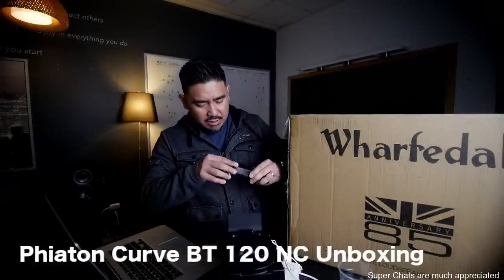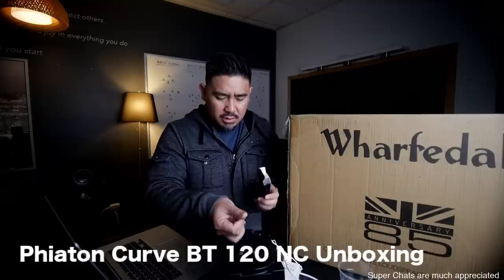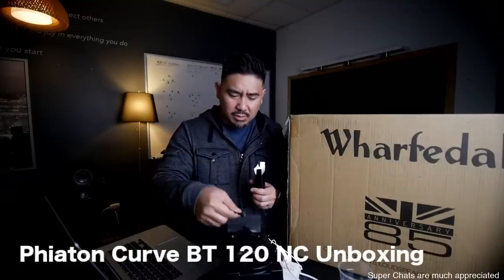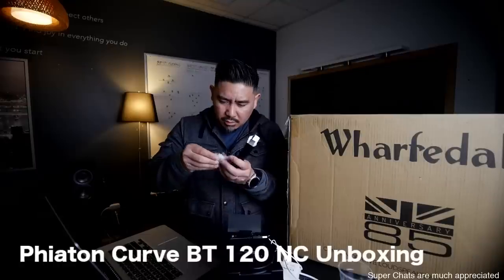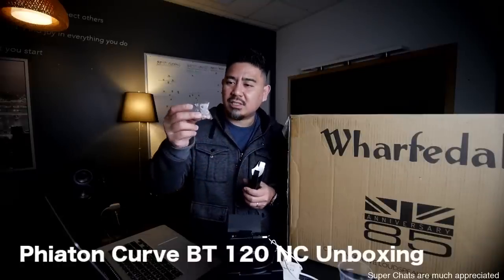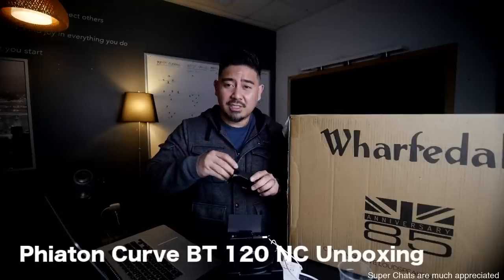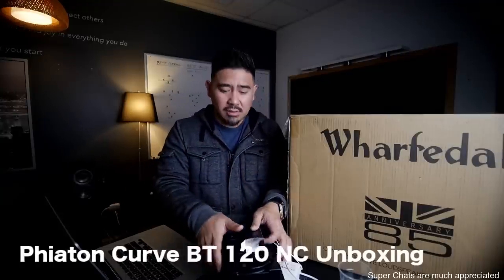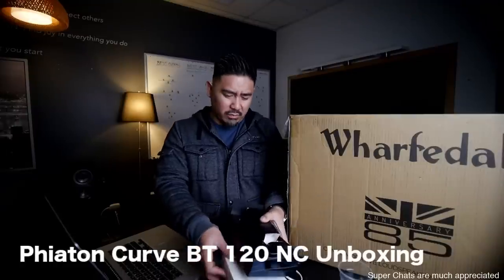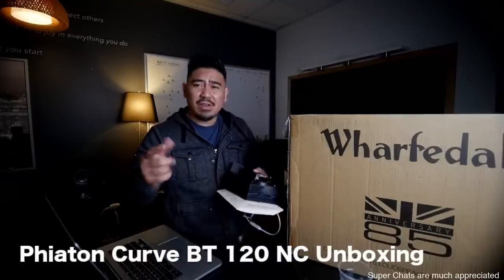So Phyton Curve. It's a USB — just a regular micro USB cable. And one, two, looks like three different sets of tips for different size ears. I got huge ears so I'll probably have to change that out, but these felt okay. Thank you to Phyton for sending these over for me to unbox. That's pretty much it on those — let me know if you have any questions.